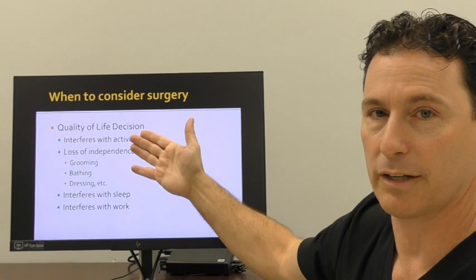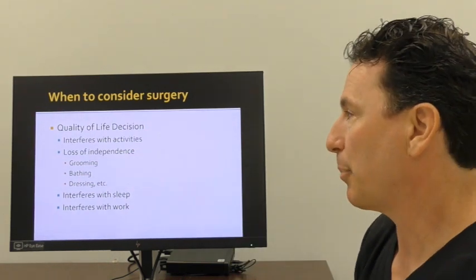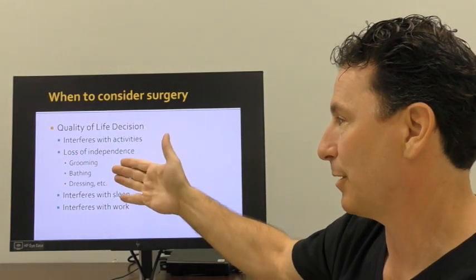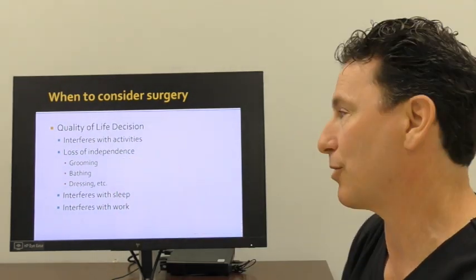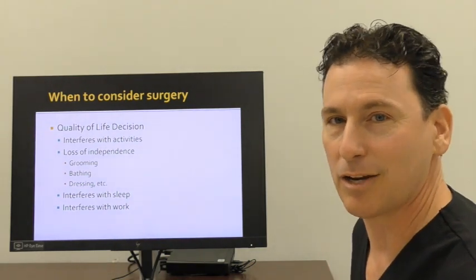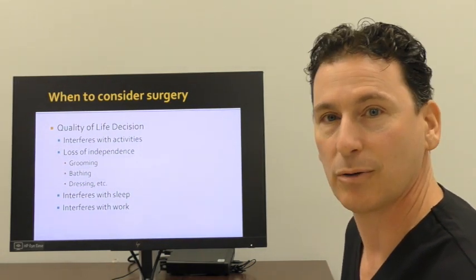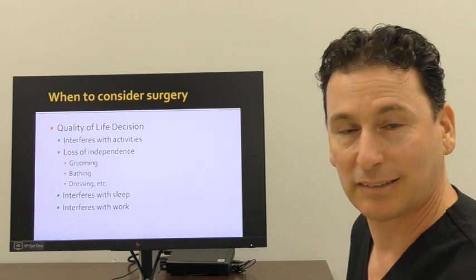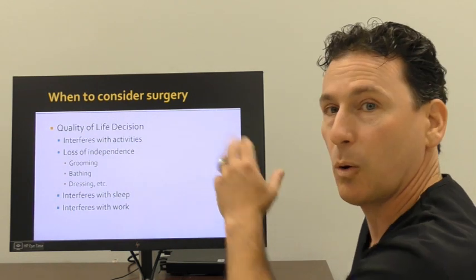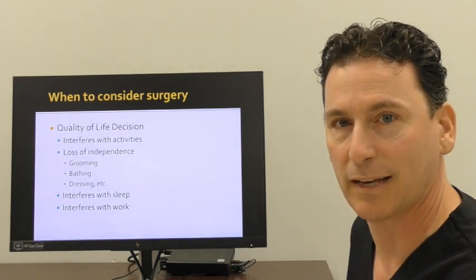I like to think of this as a quality of life decision. For some people, it interferes with activities like golf or tennis. But for a lot of patients, it's simple activities of daily living like grooming, dressing, bathing, sleeping, and being able to work. Whatever combination of symptoms gets to you and says 'I'm done, that's enough for me' — I've never told anybody they must have their shoulder replaced, but it's a combination of these quality of life issues that leads people to make that decision.